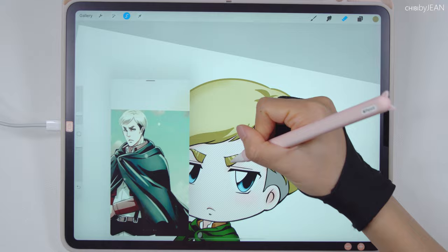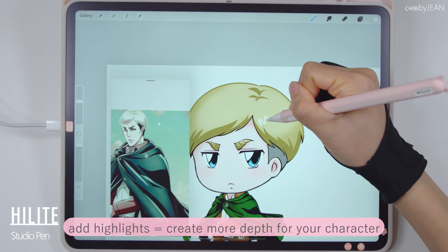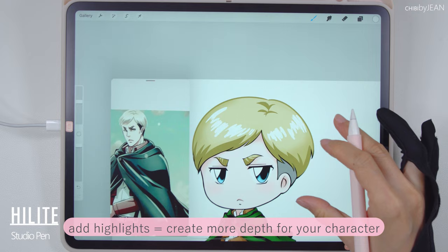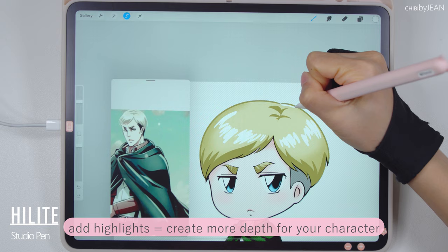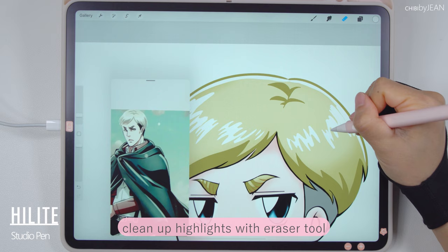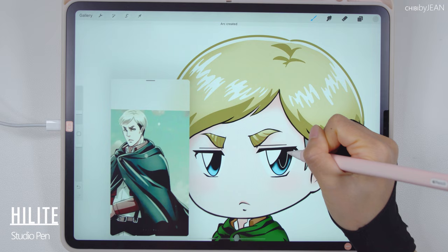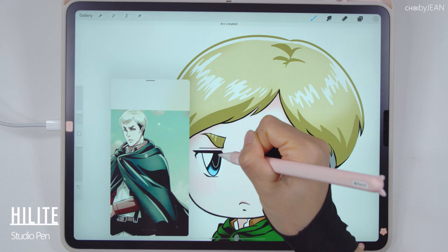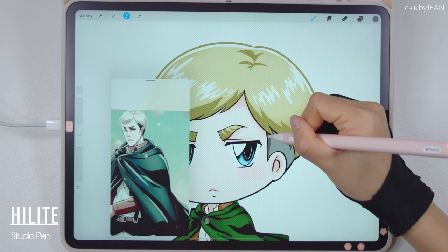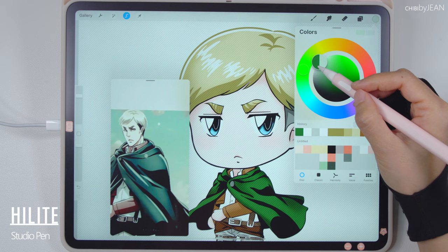We are reaching the end. The last part is to add the highlights to your chibi character. I'm going in with the studio pen and the white color to add these extra details — this helps enhance the look of your chibi and also add more depth to the character. Cleaning it up with the eraser tool. Because the chibi character is already a lot more simplified than the original, I like to add extra details to the eyes to give more dimension to my drawing. I'm also gonna draw in the shadows for the hair here, and we can use the reference image as a guide to add highlights to the rest of the outfit.